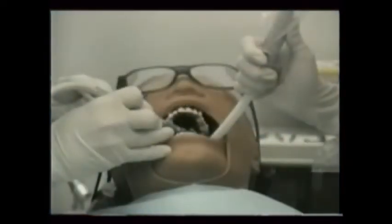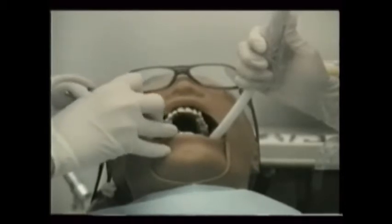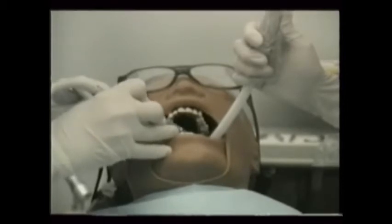Bone reduction, especially if very extensive, is accomplished most quickly using the high-speed dental handpiece and burrs. If a handpiece is used, a water coolant is needed. We'll discuss handpieces and burrs in just a moment.